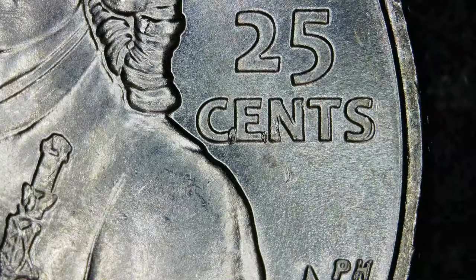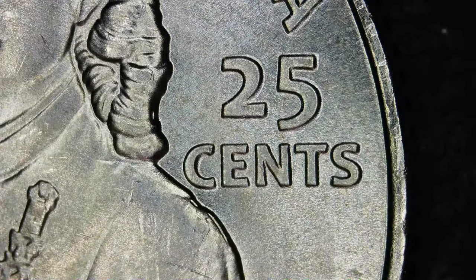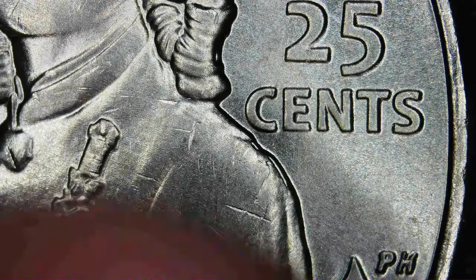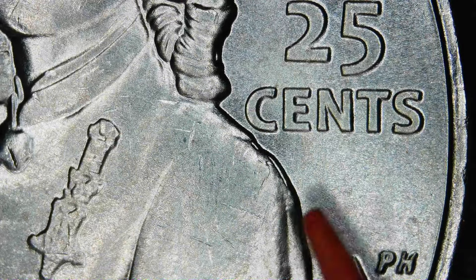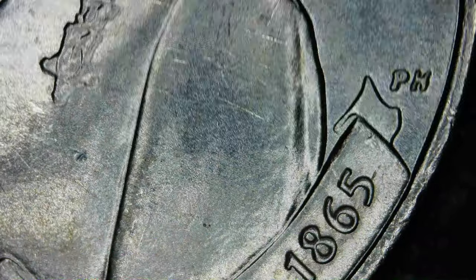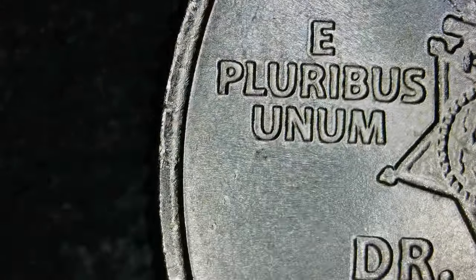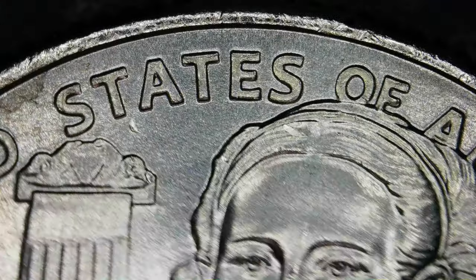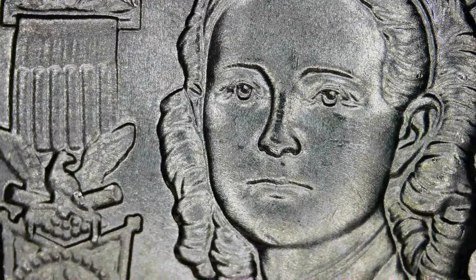So that's an interesting one — putting it up here. It's got those die chips. That might be all I end up finding. Not on this one — you see the shoulder there and how it has those little step-like features. Again, strike doubling, machine doubling, or ejection doubling — whatever you've heard it called. I'm not seeing anything else going on with the reverse.